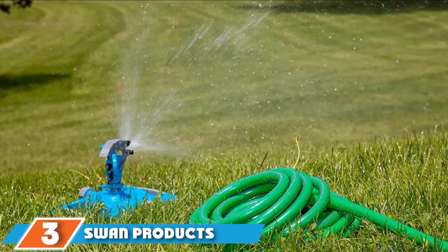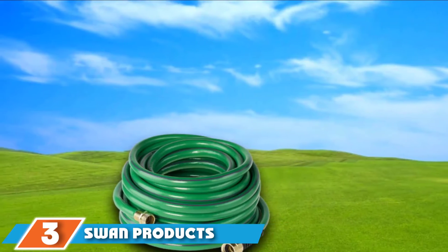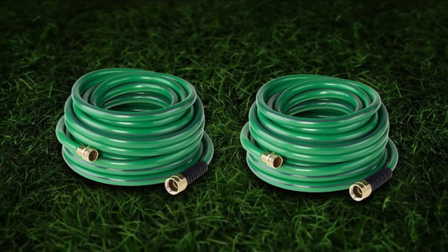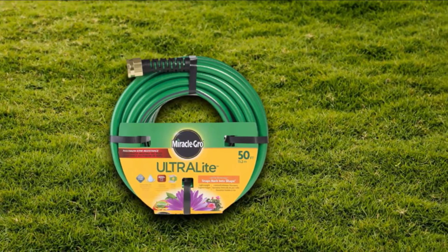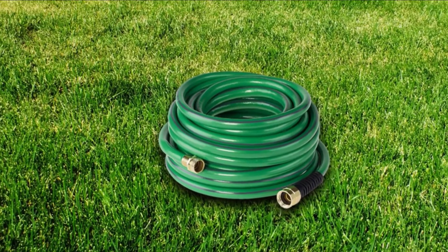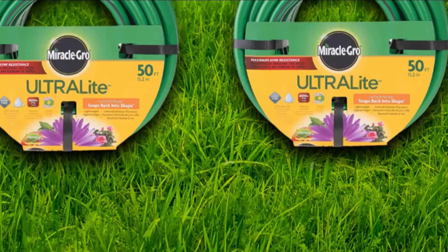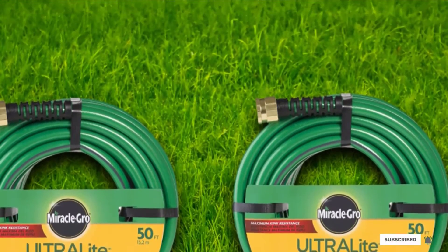The number three position is held by Swan Products Compact Lightweight Garden Hose. While Swan Products is keen to attach the Miracle-Gro name to their garden hose, it doesn't actually distribute the well-known nutrient mix to your plants. Marketing aside, however, it's tough, well-made, meets federal lead-free standards, and has a burst limit of 400 psi. In spite of its name, it's drinking water safe and 50 feet in length, likely long enough to handle any of your backyard applications. It's also highly resistant to kinking and features crush-proof solid brass couplings.